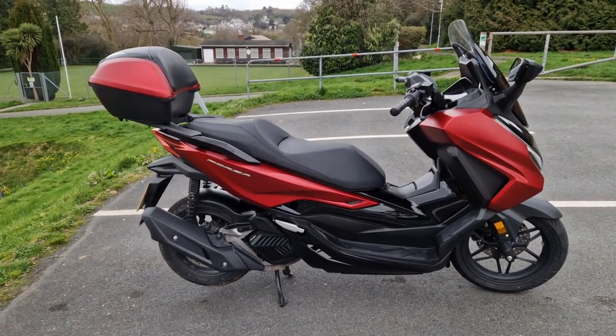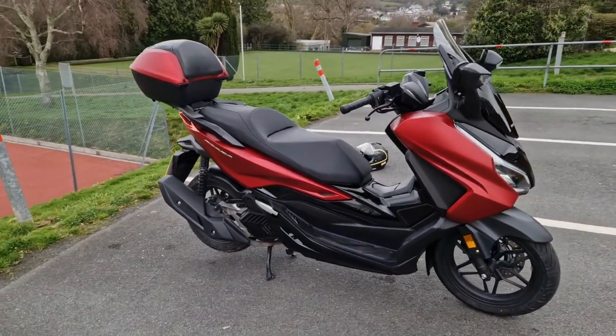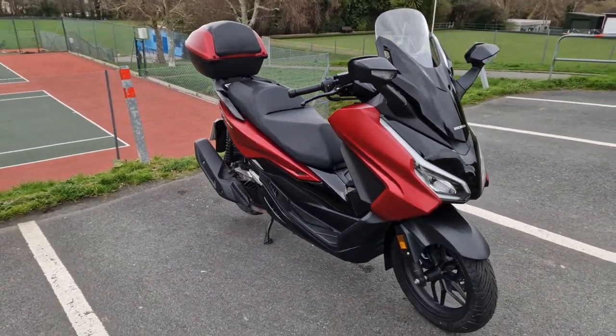Hi guys, welcome back to Lee's Tech Room. Today's video I'm going to have a walk around and show you what the Honda Forza 125 looks like.